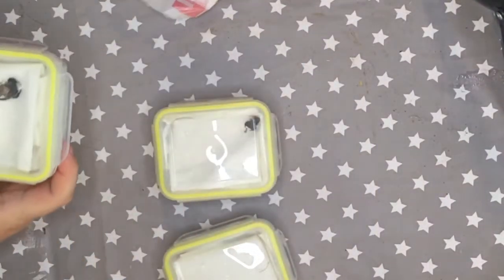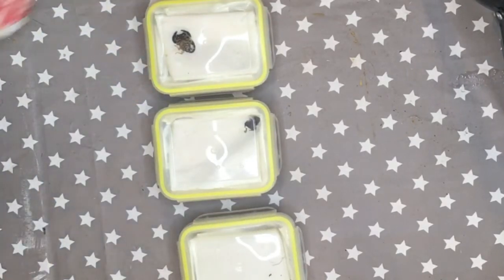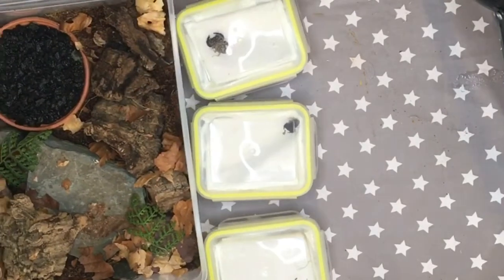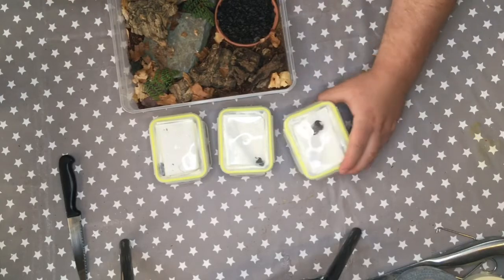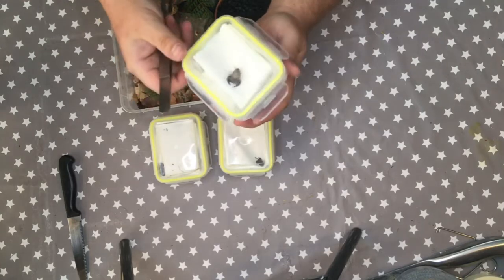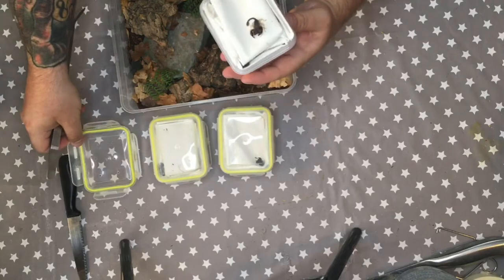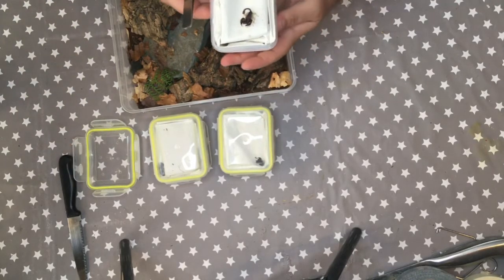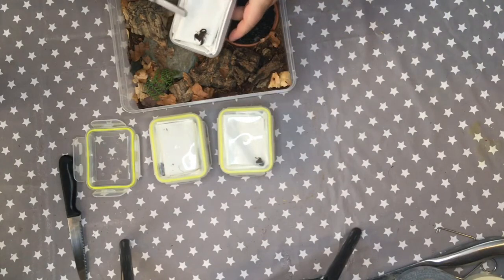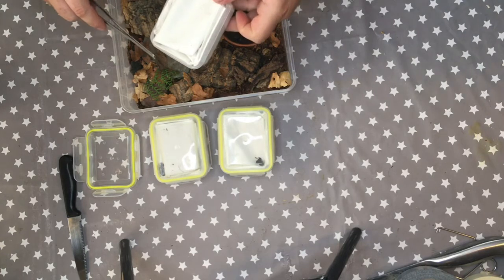We need to get these guys into their new home, which is really simple. Since they're found in Europe and as far north as Kent in the UK, room temperature should be quite sufficient — no supplementary heating needed. We've got a substrate of coco fiber, topsoil, and some sand mixed together, along with some rocks, cork bark, and some leaf litter mainly for the cleanup crew. These guys will eat any isopods you put in there, but the springtails seem to be doing okay in this fairly dry setup.